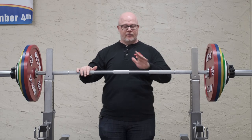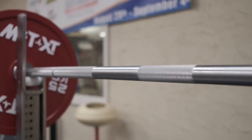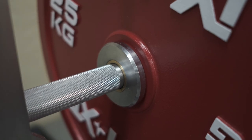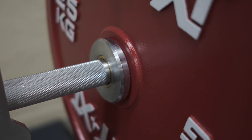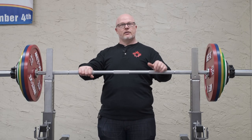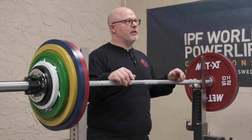The barbell is a standard powerlifting barbell. It has 81 centimeter knurling marks — standard marks for powerlifting. It has a narrow sleeve end, allowing the plates to get nice and close to the center of gravity. It is 29 millimeters, which is standard thickness for a barbell in competition as well.